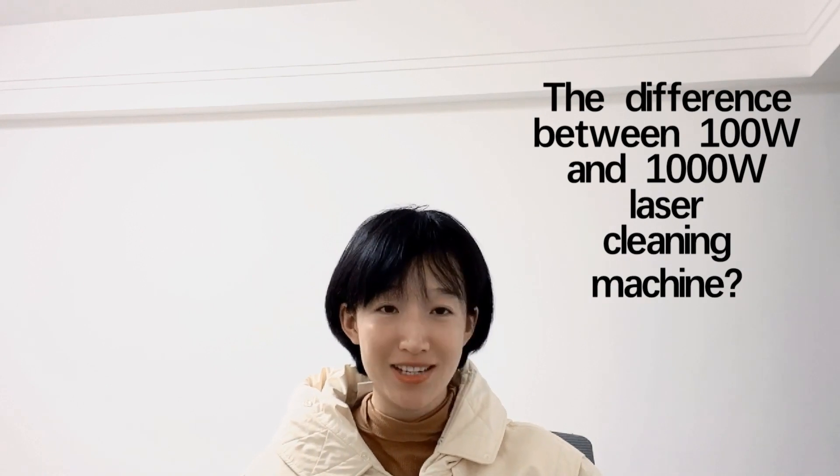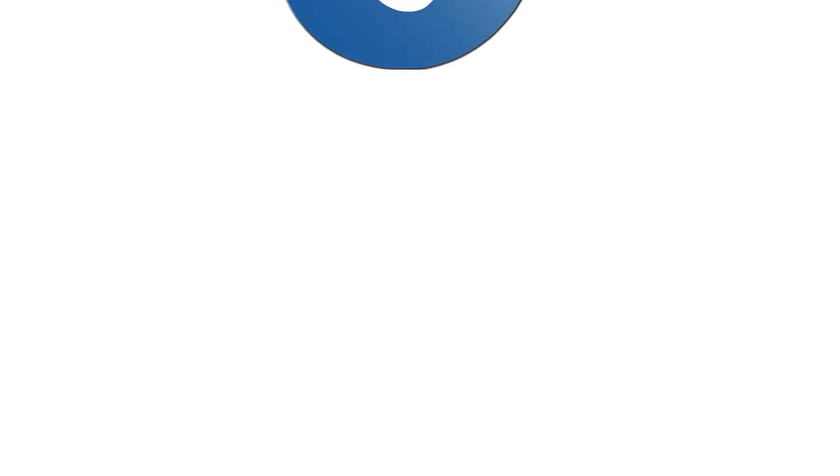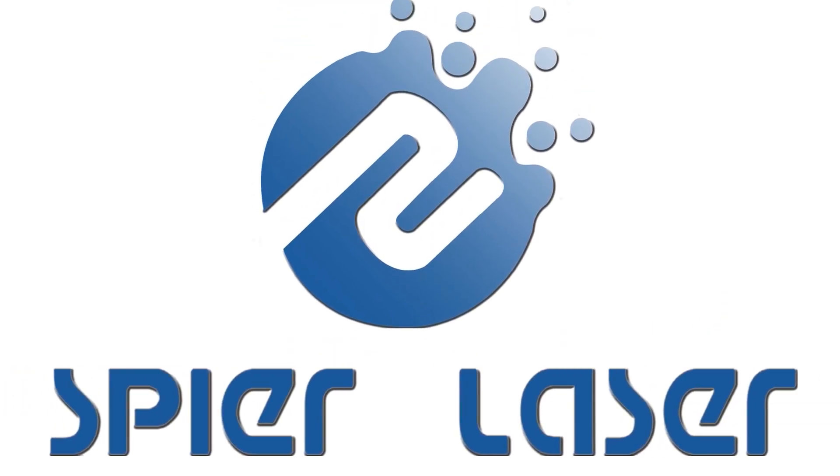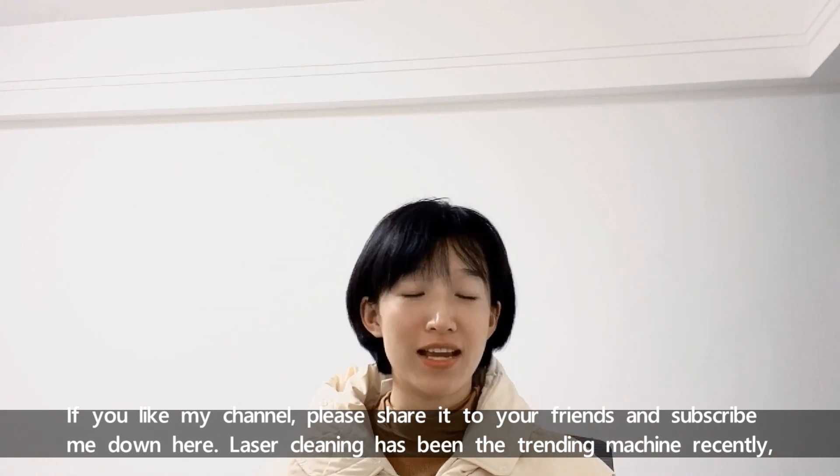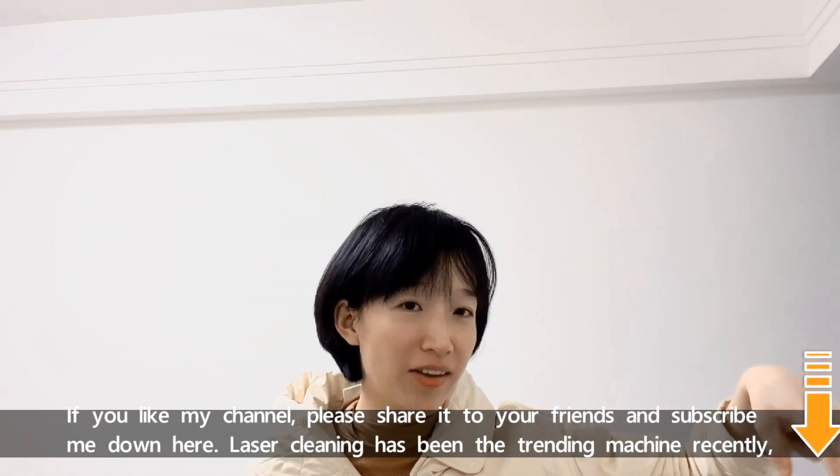Do you know the differences between 100W and 1000W laser cleaning machines? Today we are going to figure it out. If you like my channel, please share it with your friends and subscribe down here.